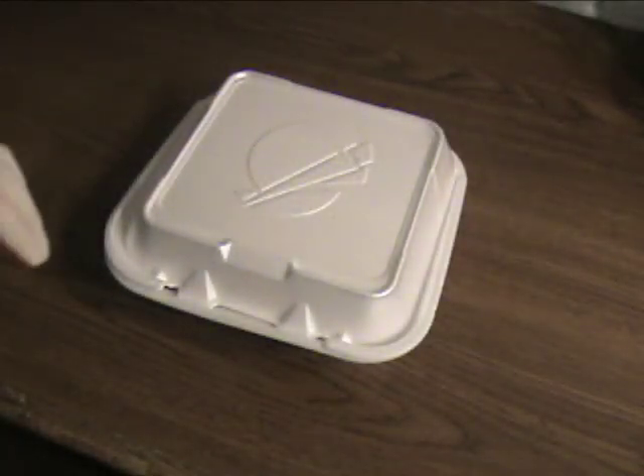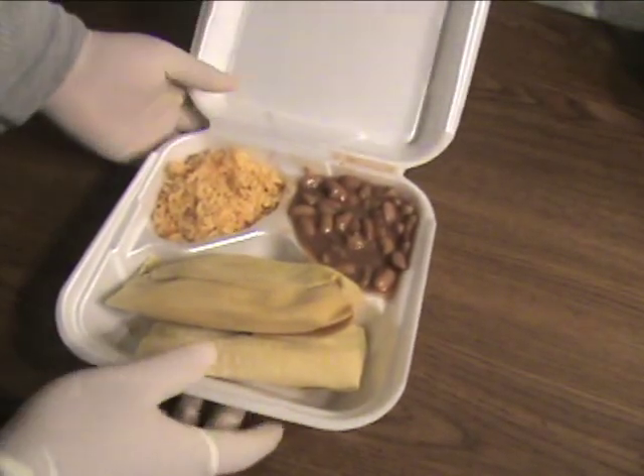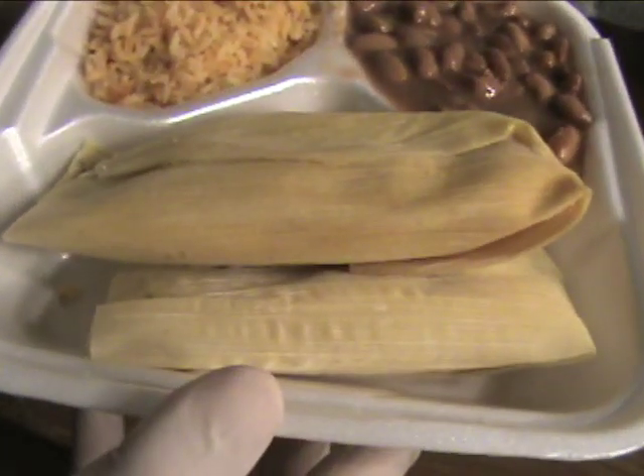In this video I will be teaching you how to sabotage someone's takeout lunch. If their box looks anything like this one, then you're good to go.